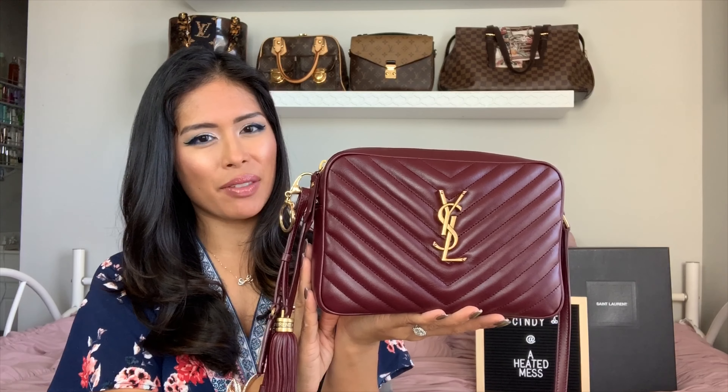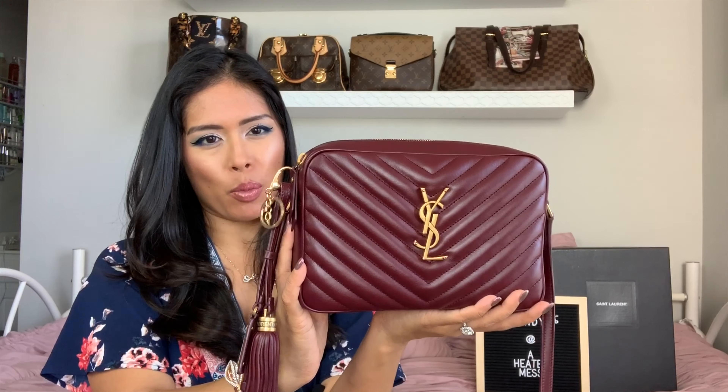Hey everyone! Today I have an updated review, wear and tear, and what's in my bag of the YSL Lou Camera Bag. I mentioned this in my recent tag video — if I had $10,000 to spend on bags for my entire life, this was one of the few crossbody and the only YSL bag that I listed.